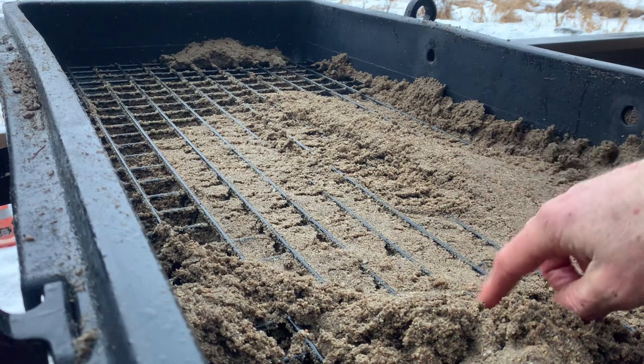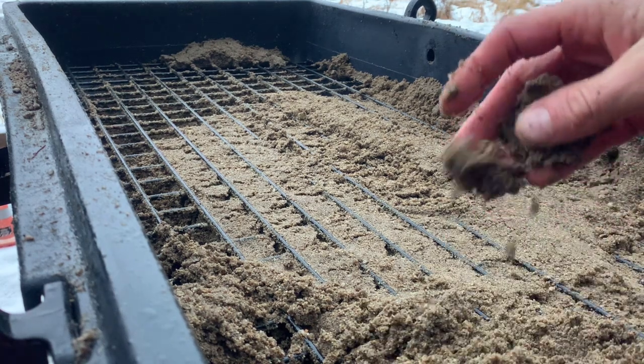Look how wet that is — and it's doing it no problem. Pretty crazy.